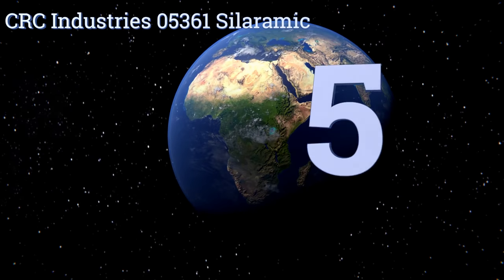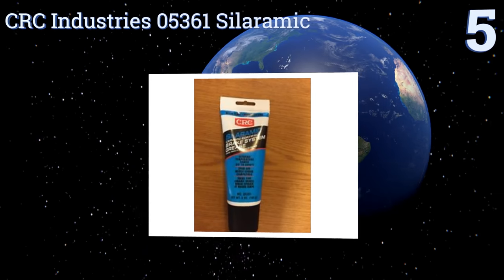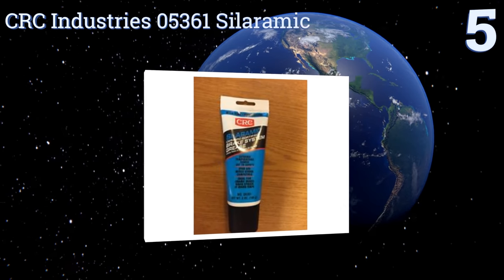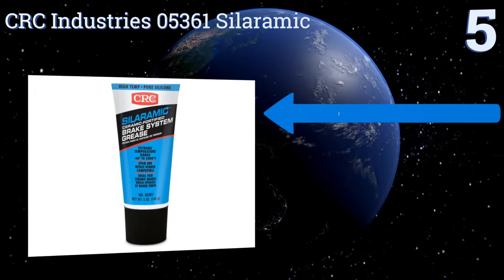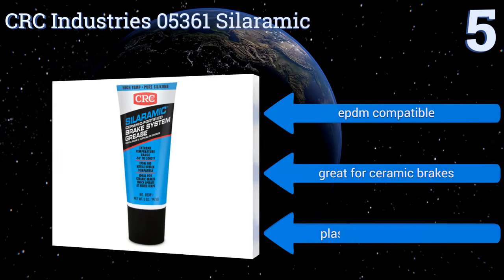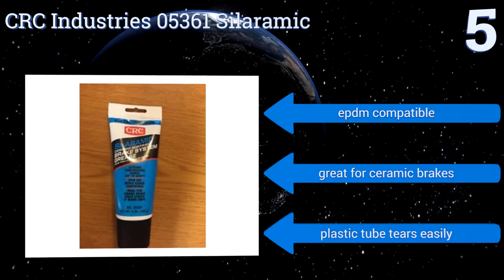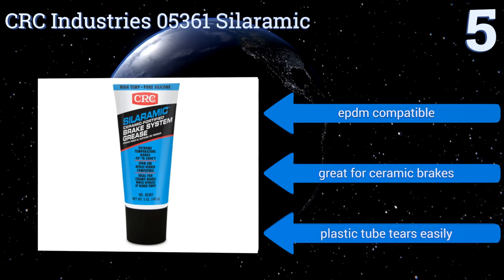At number five, although it was designed for use in brake systems, the CRC Industry 05361 Celeramic is such a high quality combination silicon and ceramic lubricant that it's used in refrigeration units, air conditioning systems, and a dozen other applications in addition to cars. It's EPDM compatible and great for ceramic brakes, but the plastic tube tears easily.